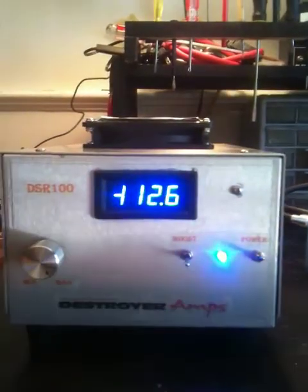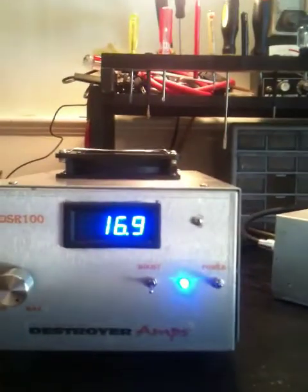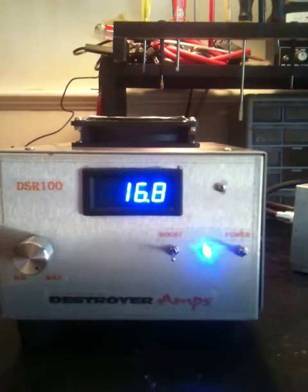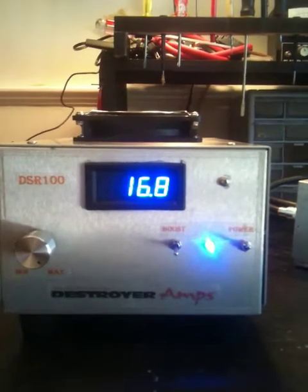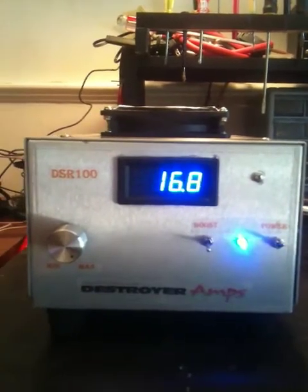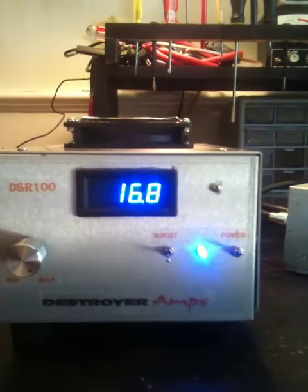Go ahead and turn her on. She's all 100% digital readout for voltage, and everything is completely filtered out so no RFI or anything like that can mess up this digital meter. Right now we're sitting at about 16.8 volts.